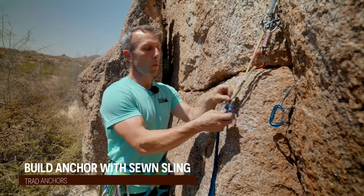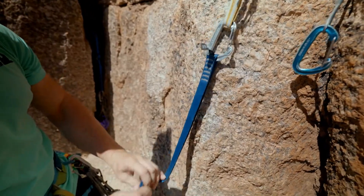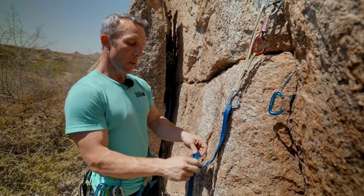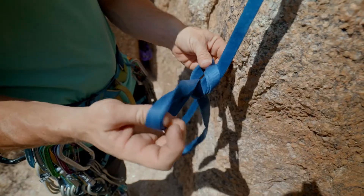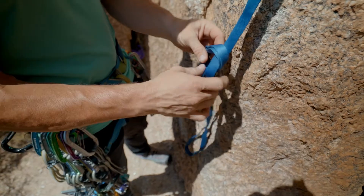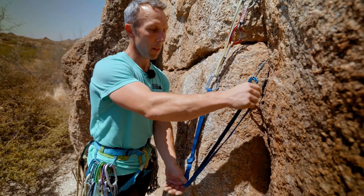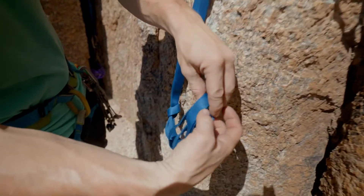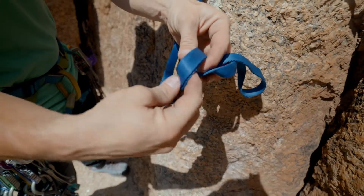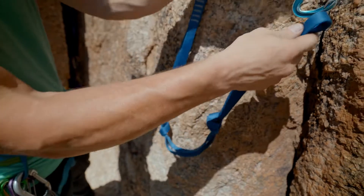One of your options will be to clip this in and create something very similar to the quad. Notice what I'm doing here is putting in an overhand knot — I'm going to put it in kind of loose because maybe I don't want it here. I'm going to clip in this next one up here and I'm going to create another overhand knot, then clip it in here.